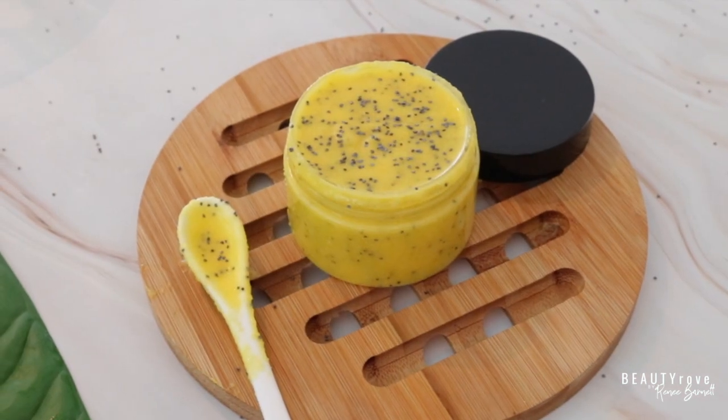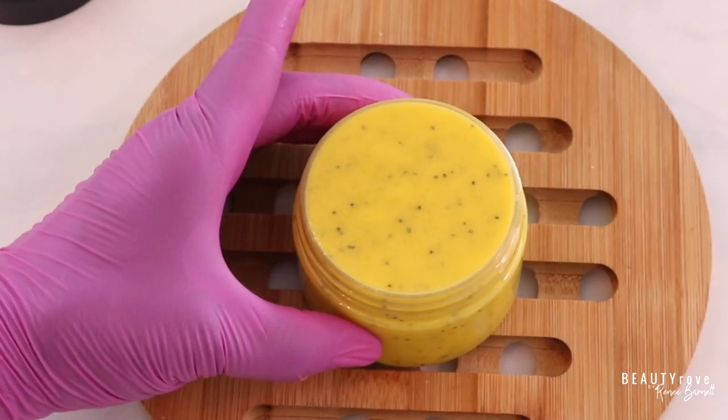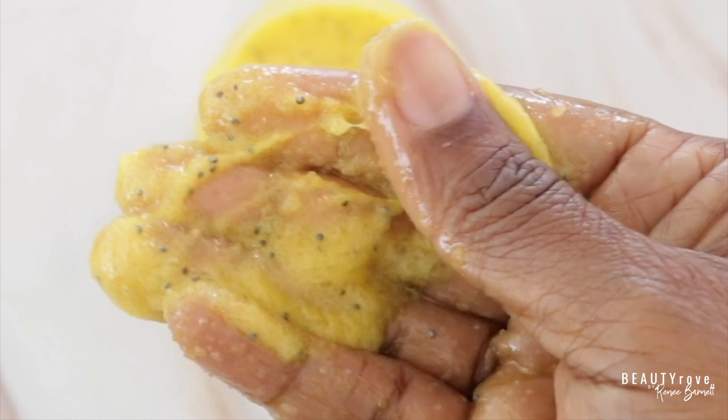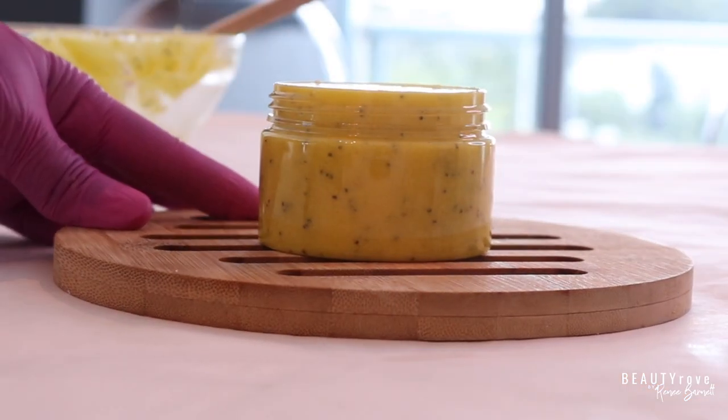So guys, this is the lemon poppy seed emulsified body scrub. Products that I use can be found in the description box below. Also, don't forget to like, subscribe, comment, and share this video. And I will see you guys in the next video. Bye!